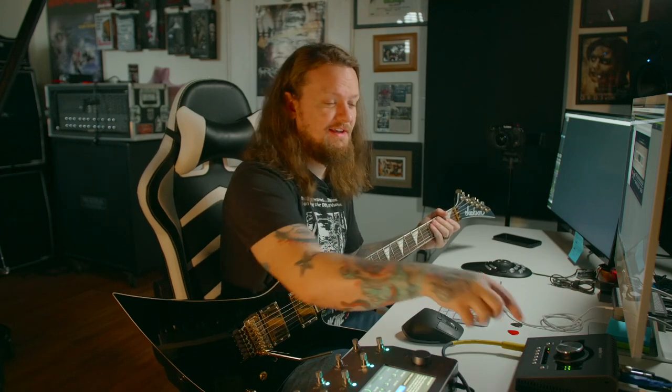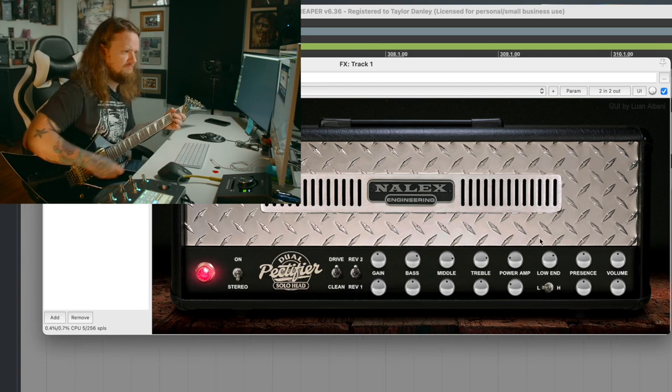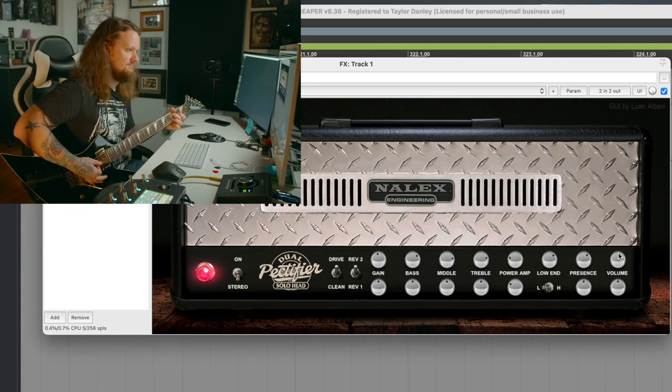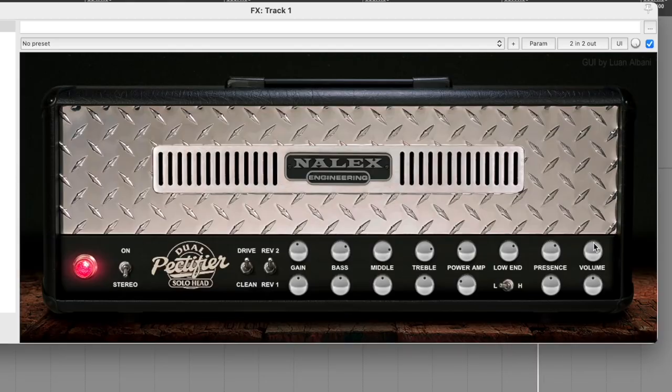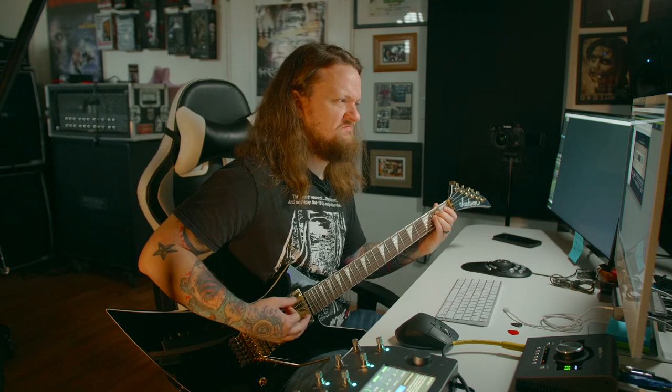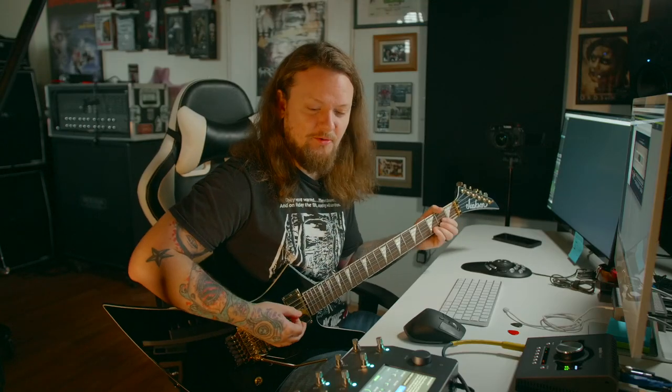I just want to dial the plug-in in real quick here. That sounds pretty good. I'm going to bypass the Miko plug-in so that we are only capturing the Nalix. I want to check my levels here again real quick.